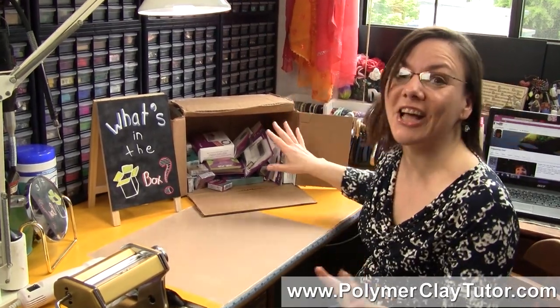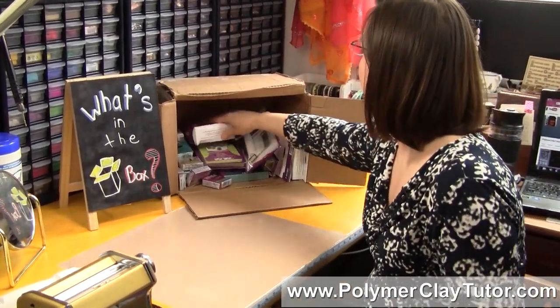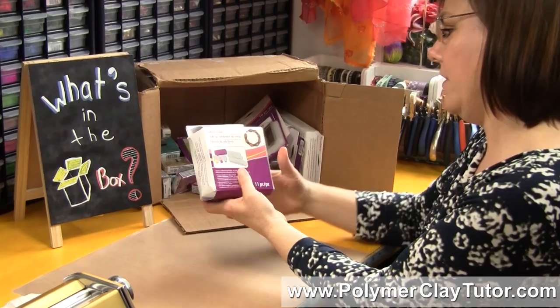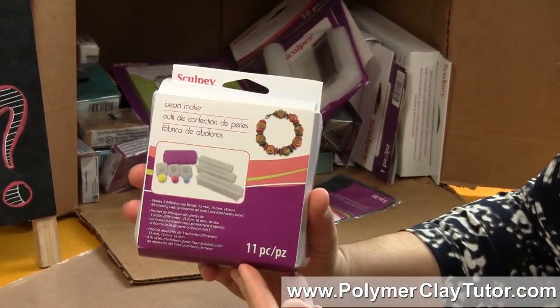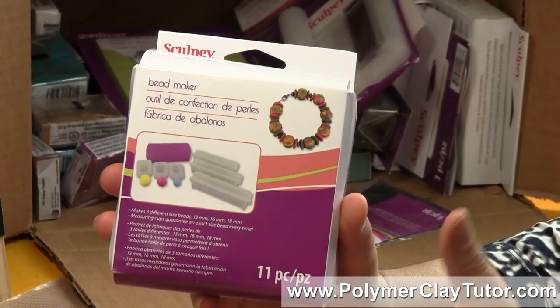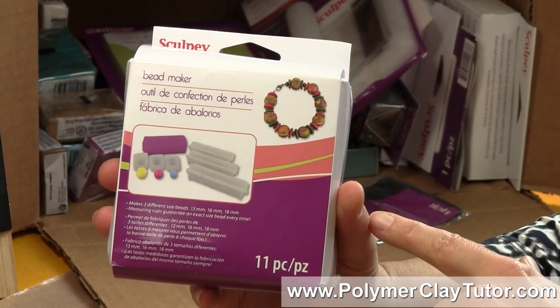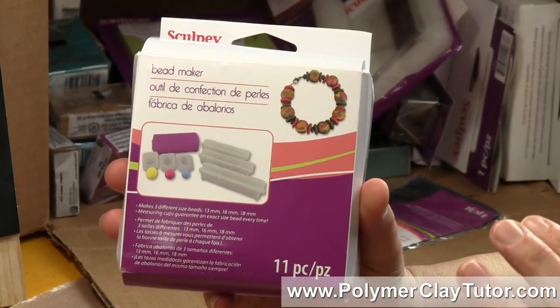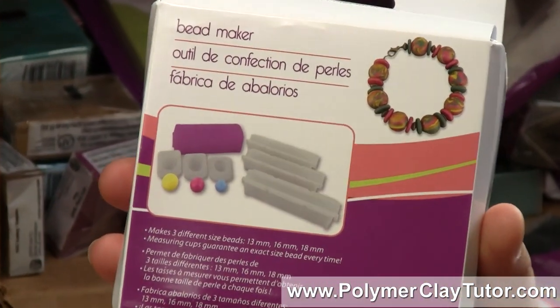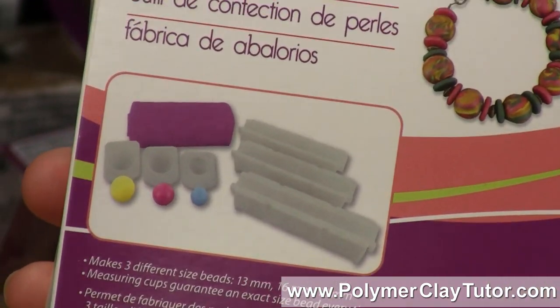Now as you can see, there's lots of new stuff. First of all, the first one I'll show you is a Bead Maker. Now this is a little different than the other bead makers that are out there — this one will roll three different sizes of round beads and it has little clay measures in there, so it should be easier to use. I'm looking forward to trying this one out.